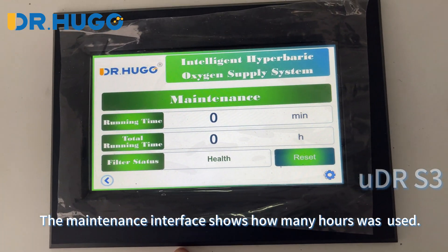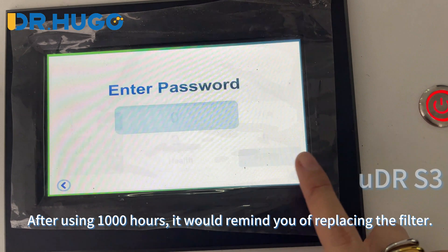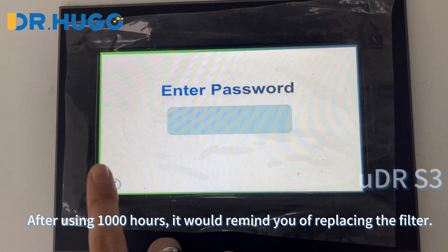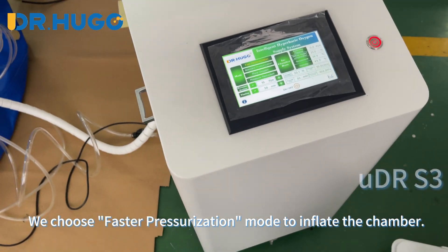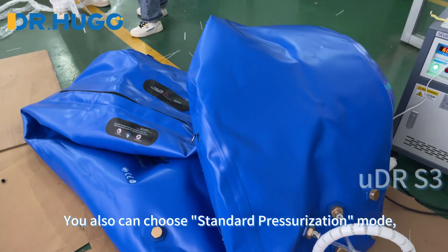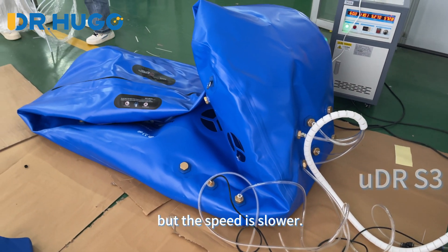The maintenance interface shows how many hours have been used. After using 1000 hours, it will remind you to replace the filter. We choose faster pressurization mode to inflate the chamber. You can also choose standard pressurization mode, but the speed is slower.